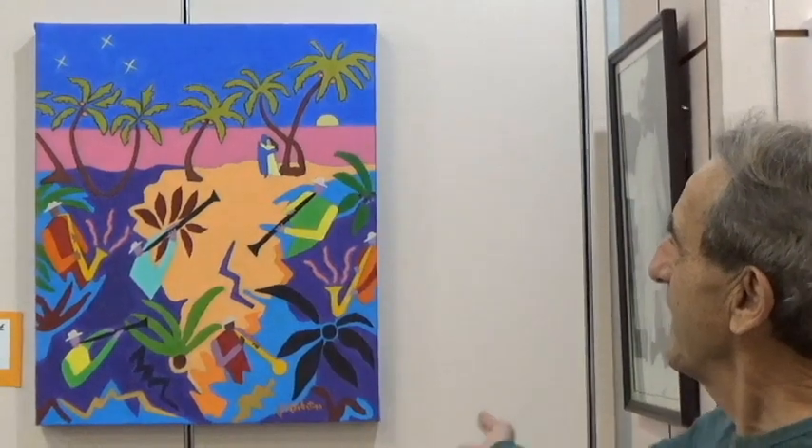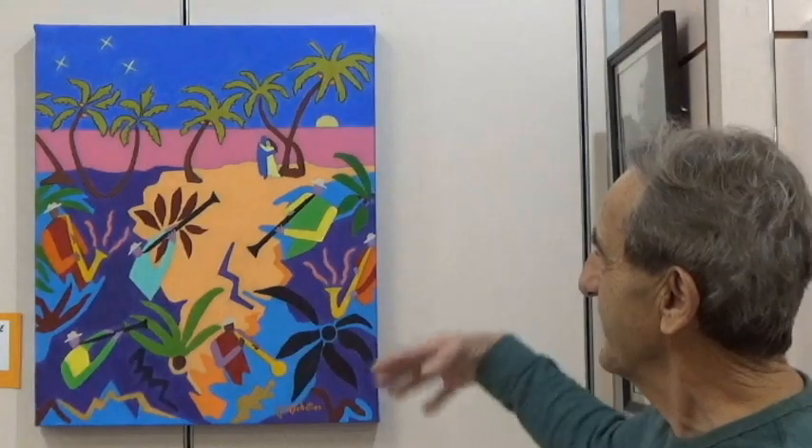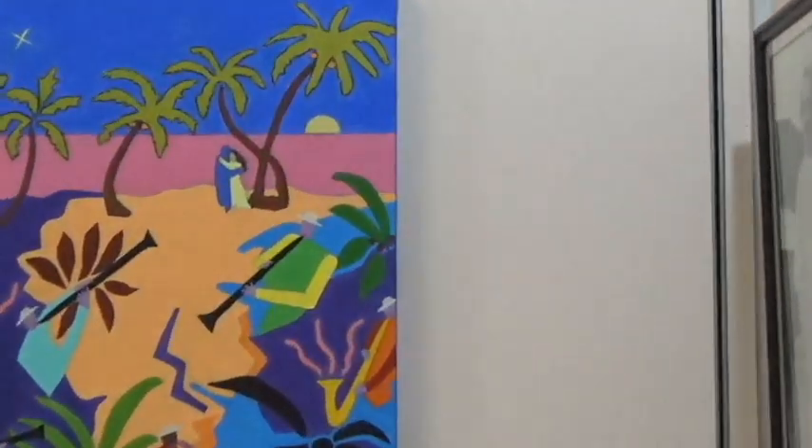This is one of my favorite paintings I've done. The inspiration just came through — 'Begin the Begin,' Baba's favorite song.